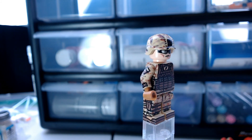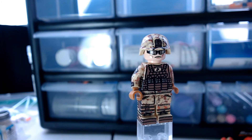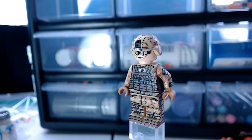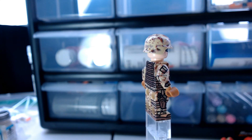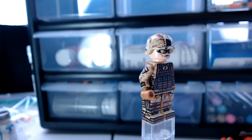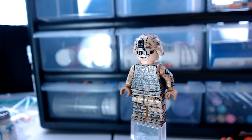Underneath that, this minifigure has the night vision attachment mount on the helmet. And throughout all of the figure, even the helmet, there is a digital desert camo pattern.